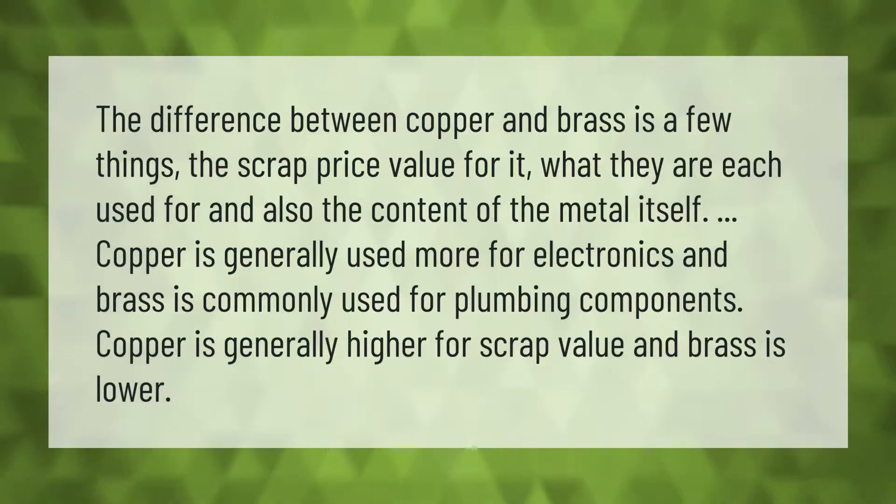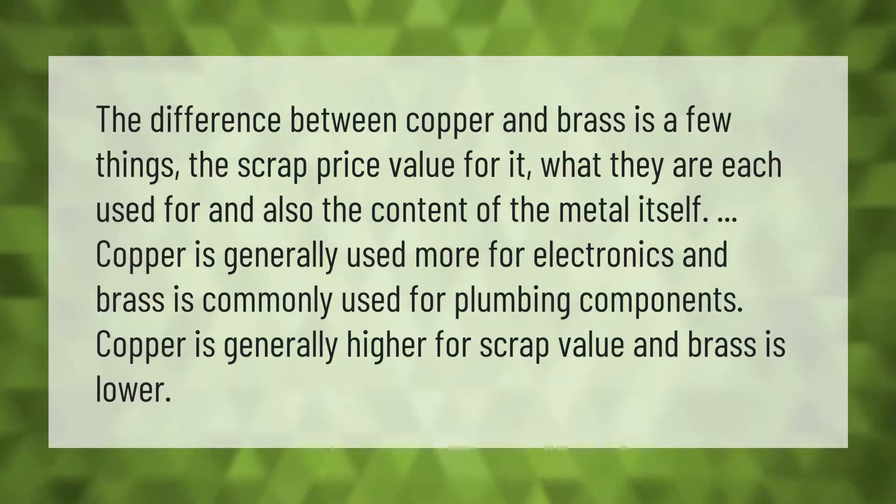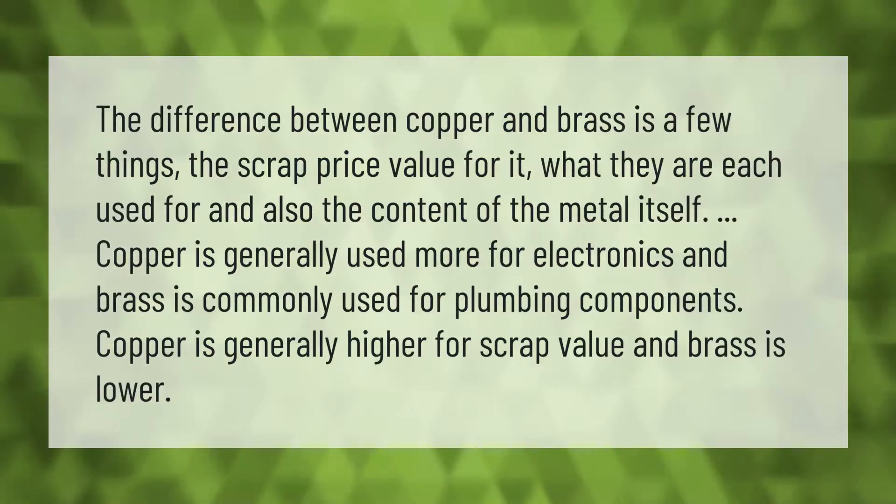The difference between copper and brass involves scrap price value, what they are each used for, and the content of the metal itself. Copper is generally used more for electronics, while brass is commonly used for plumbing components. Copper is generally higher in scrap value, and brass is lower.